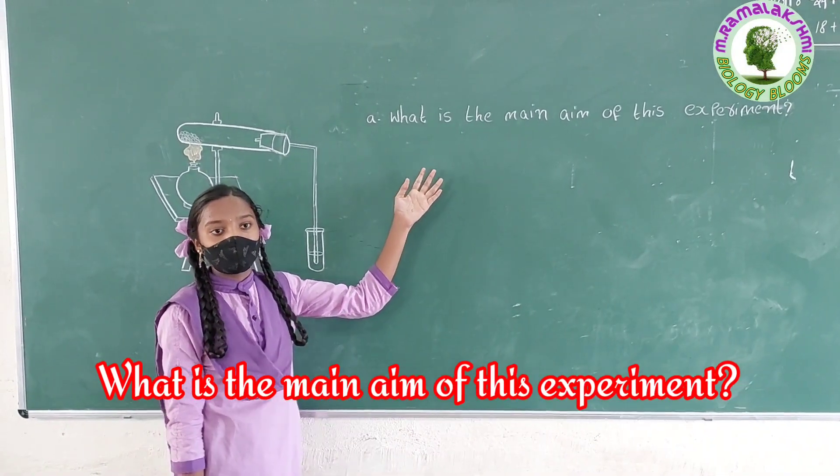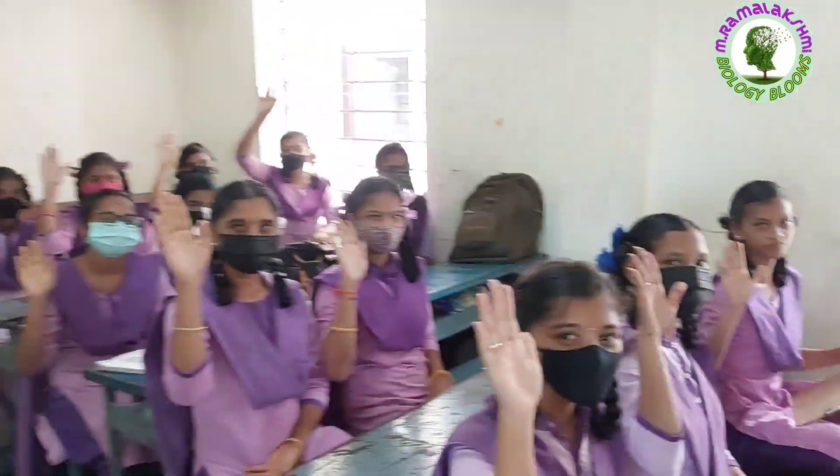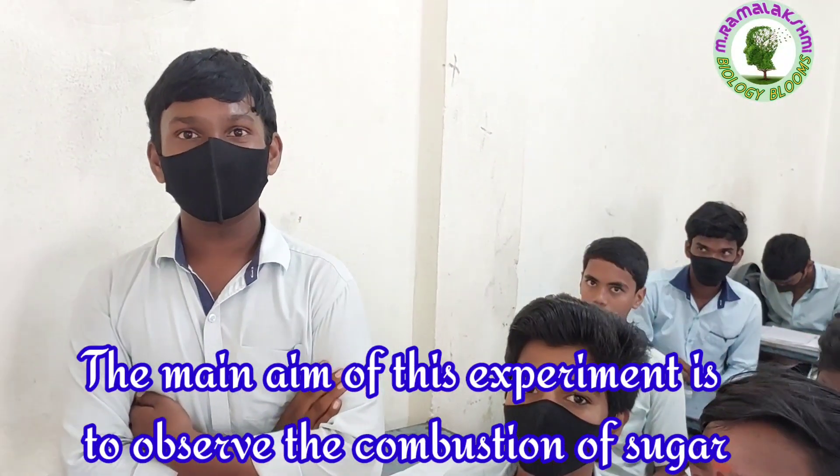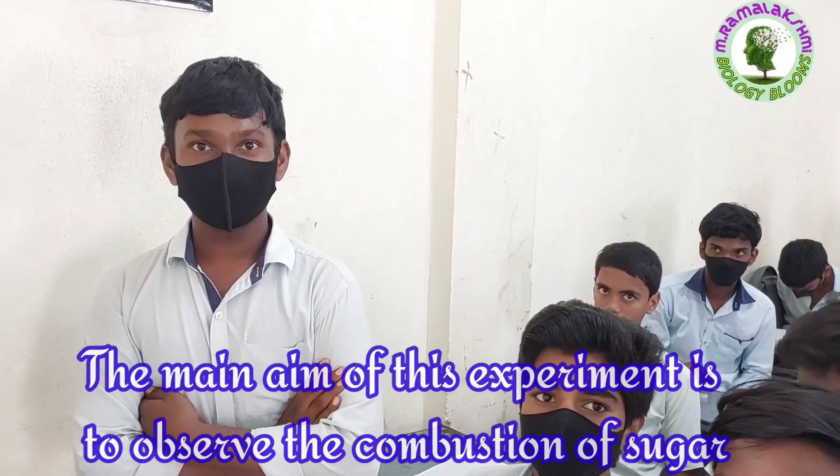What is the main aim of this experiment, Ramcharan? The main aim of this experiment is to observe the combustion of sugar.